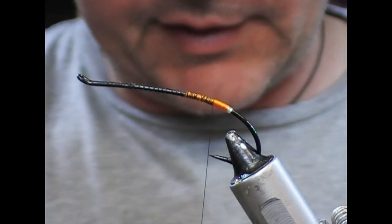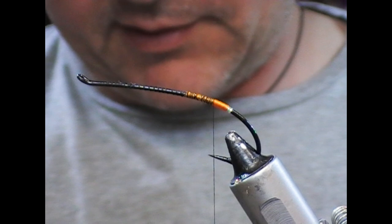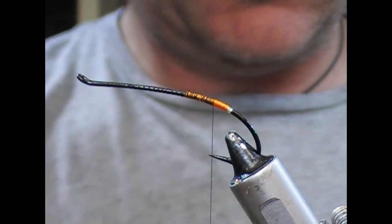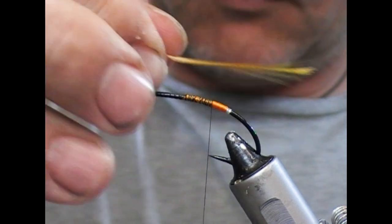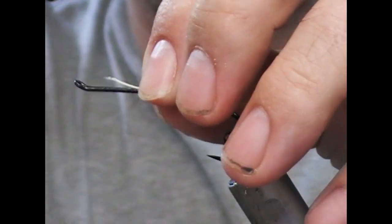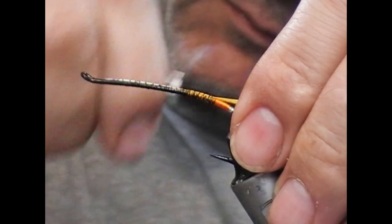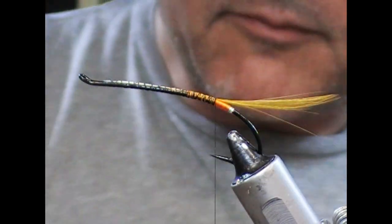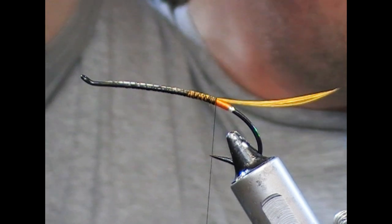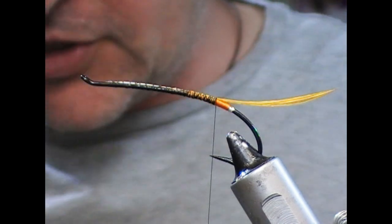For the tail, I'm going to use a golden pheasant topping. So I'm going to have a look here and see if I can find something suitable. There are some bailings on this table — basically teal and ibis, or some sort of sub for ibis.